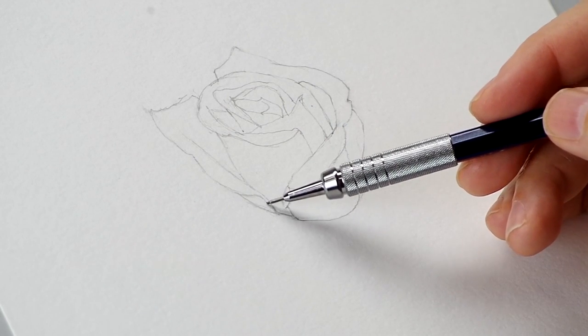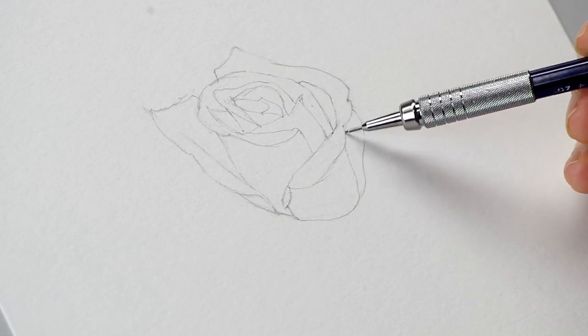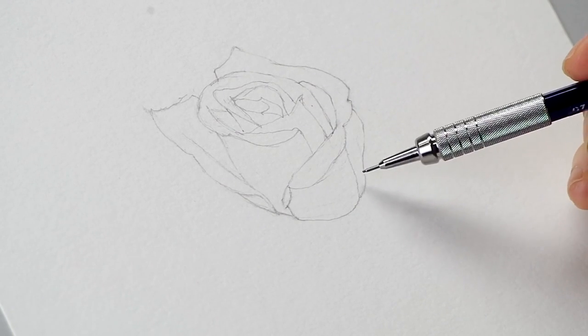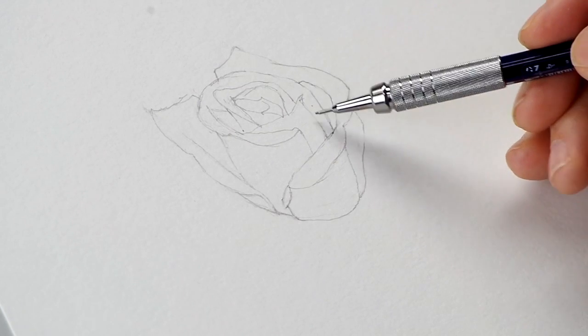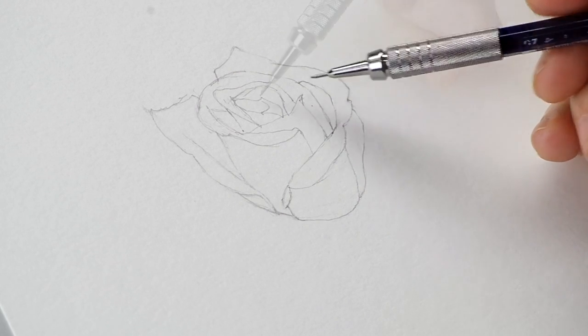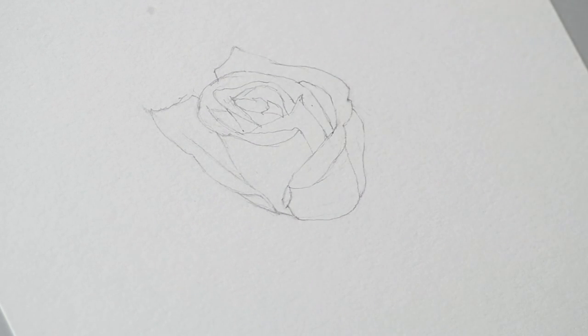Draw these little overlaps, and on the edges where you're given a little bit of edge, make sure you render those. In something as tightly detailed as a botanical, the more accurate you can have those contours drawn the better. Having these contours drawn accurately and broken down like this will give you a good guide when you're painting.